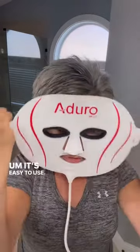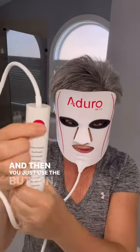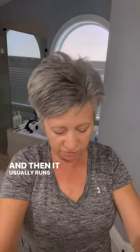It's easy to use. I just kind of flip it on. Of course, you want clean skin when you're doing it — no serums on there. And then you just use the button, turn it on, and then you can adjust it to whichever setting that you want. It usually runs for 15 to 20 minutes, and it times off when it's done.